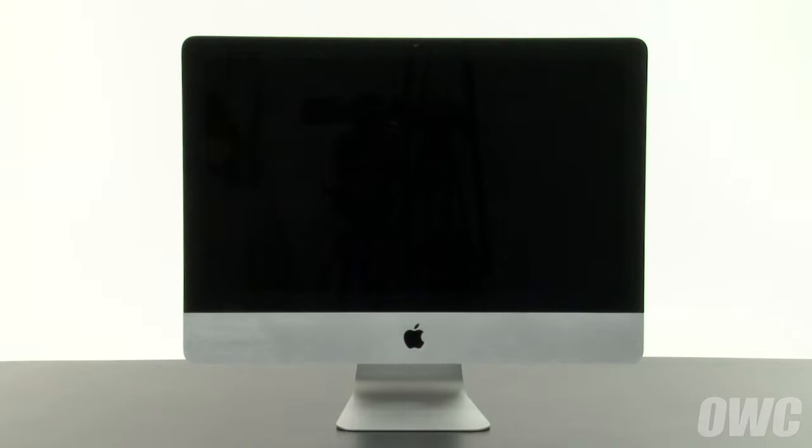Hello and welcome to the OWC instructional series of videos. In this installment we're going to show you how to upgrade the hard drive in a 2011 21.5 inch iMac using the OWC inline digital thermal sensor for iMac. We've already gathered our materials, have shut down and unplugged the iMac, and are working on a soft static-free work surface. We are now ready to begin.